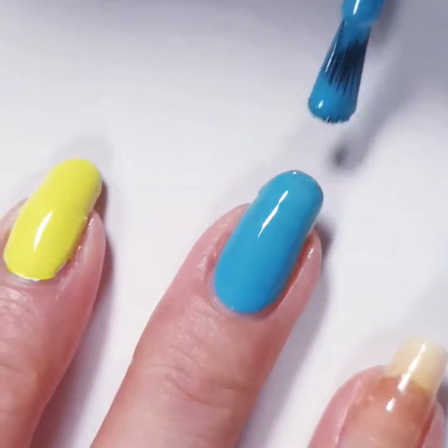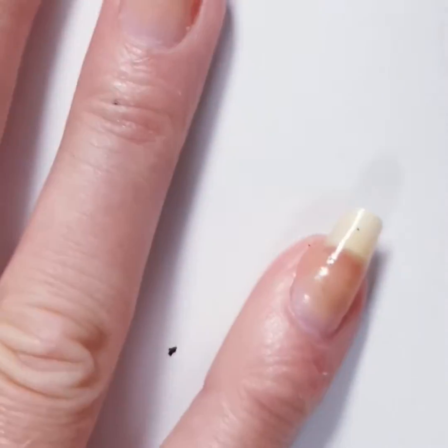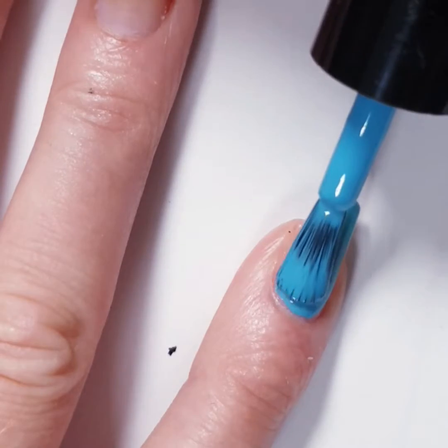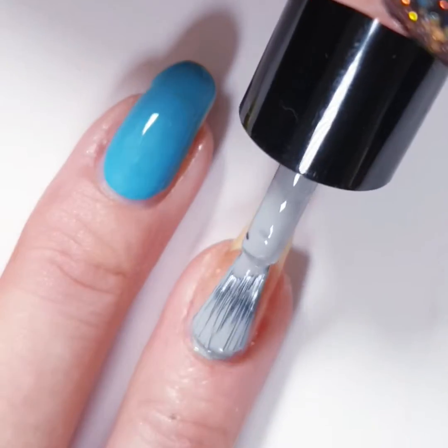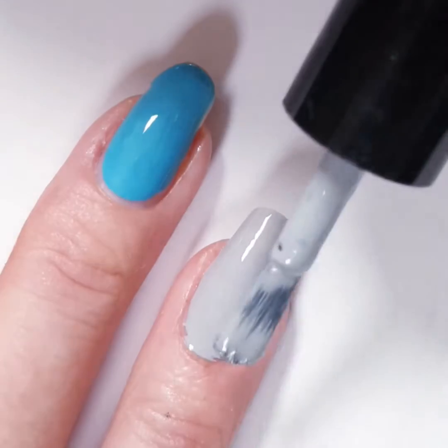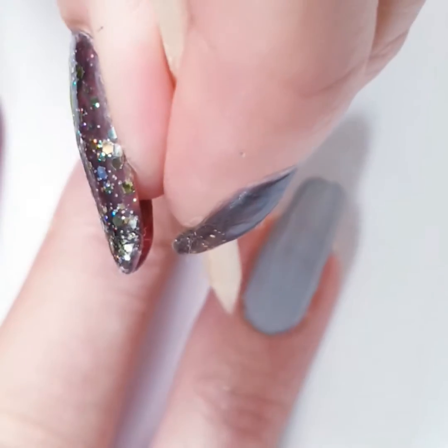If I do my nails and I apply five layers, it will last for at least one week or ten days. Normally I take it off sooner because I like to do nail art, but this is the way I take care of my nails. Here I flooded the cuticle.